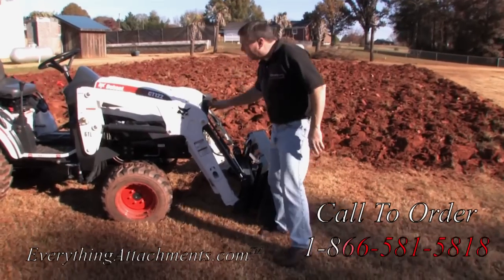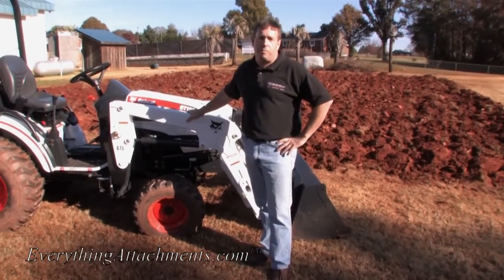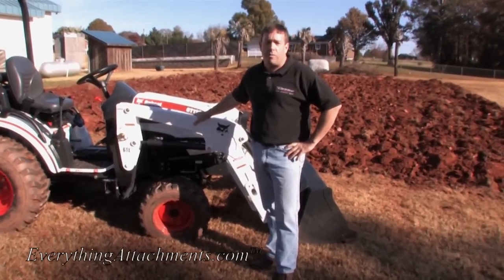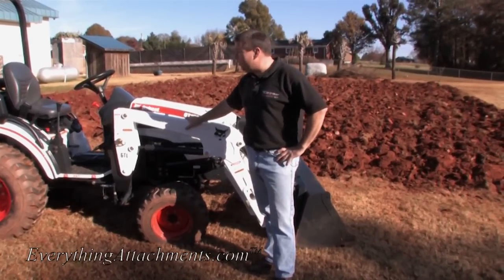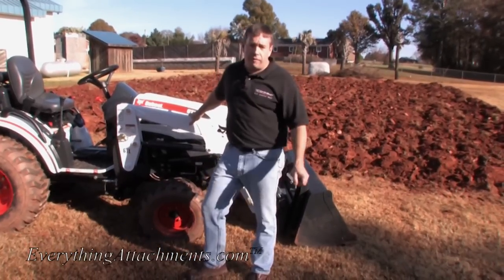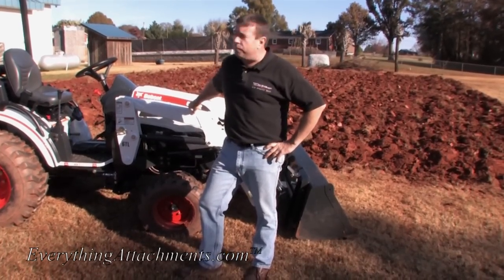This tractor has some unique features we'll show in other videos, like the quick-attach on this small of a tractor. We're really happy to have Bobcat providing us equipment for our videos. For 2011 we'll be using all Bobcat equipment, and we look forward to trying all the new Bobcat tractors through the year. Thanks for watching Everything Attachments on YouTube. Give us a call or an email - we'll always be here to help you size the right piece of equipment for your tractor.